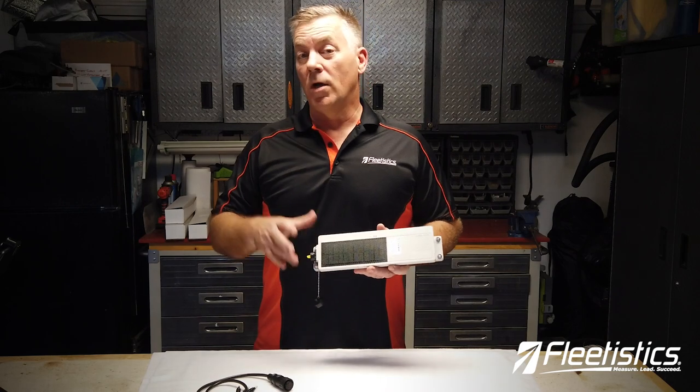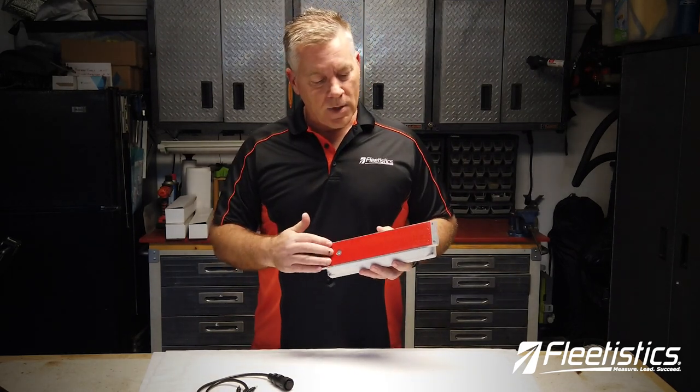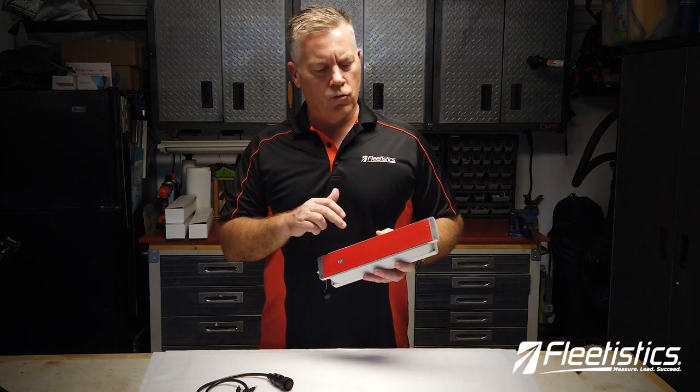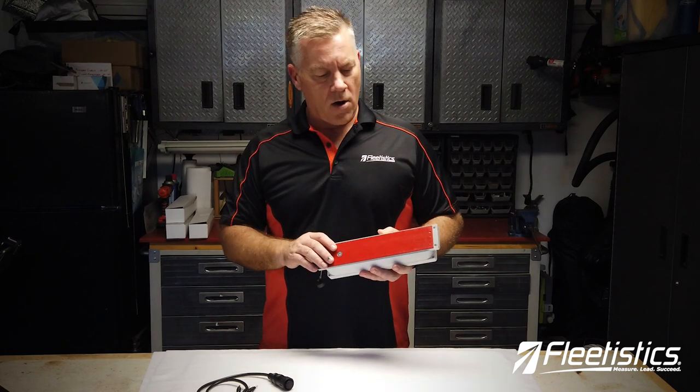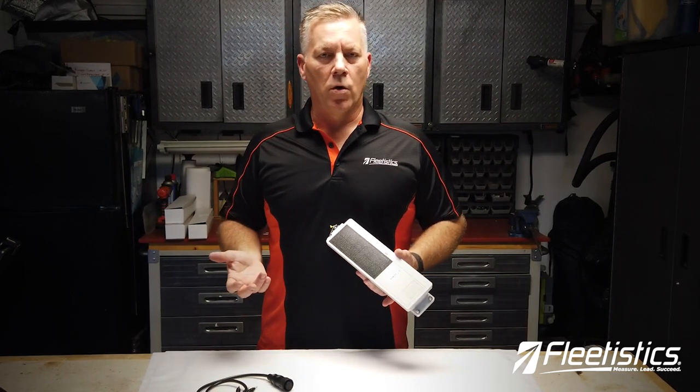Obviously it can be quickly installed. It comes with a very large 3M double-sided adhesive tape. If you haven't used this tape before, you've got to know this stuff is great.